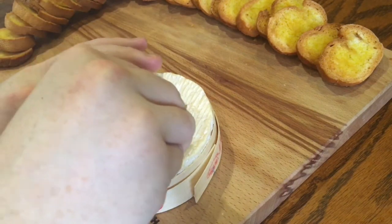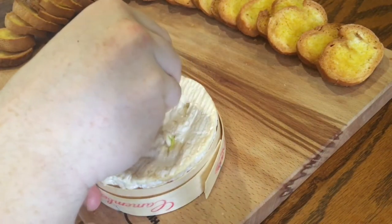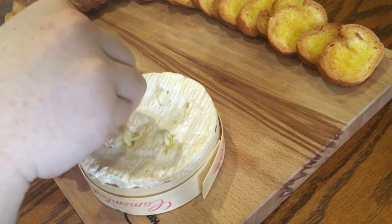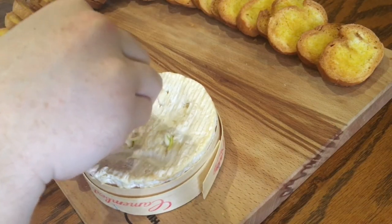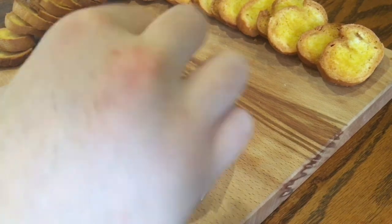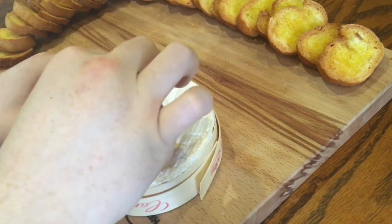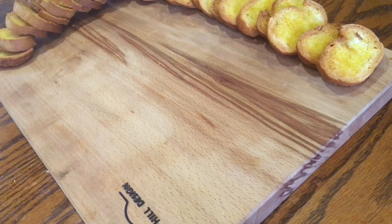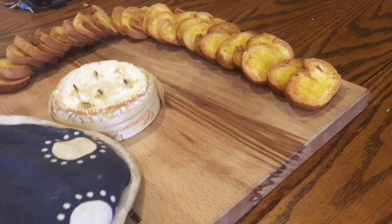Everything else can be done ahead of time, which makes it a really cool thing to do for a dinner party — you could bring it out as a cheese board after the main course but before dessert; I think people would really like it. Now just bake at 200 degrees Celsius for 10 minutes until the cheese is all molten and gooey inside.